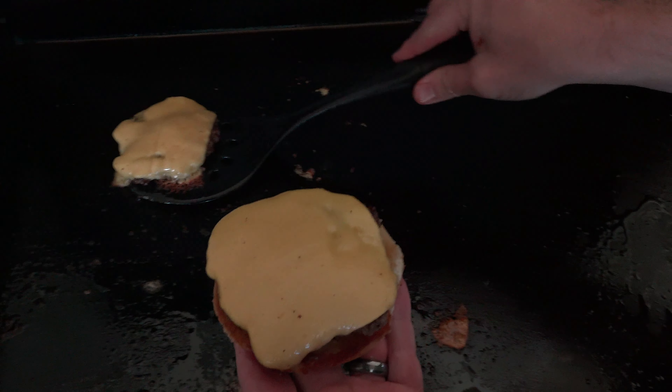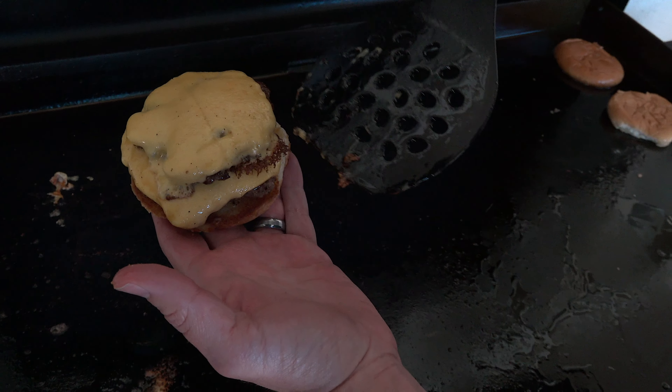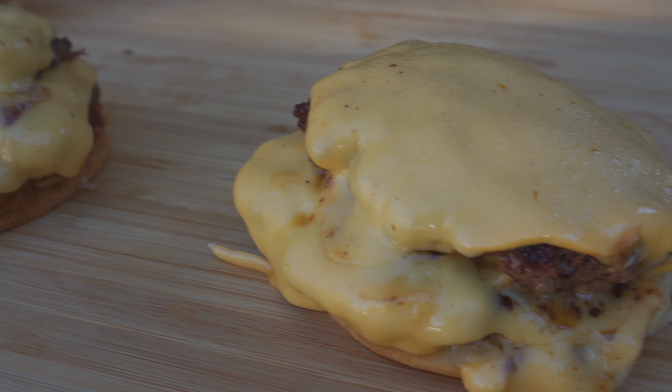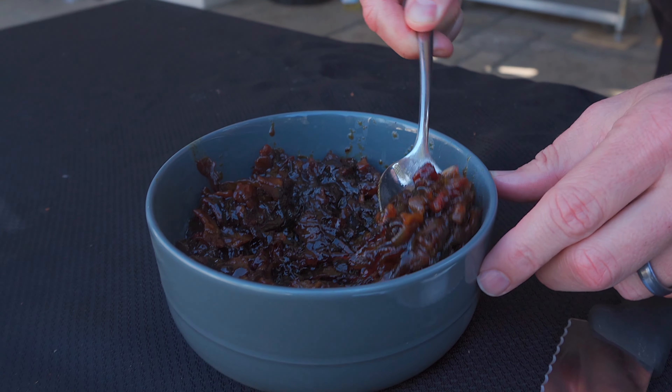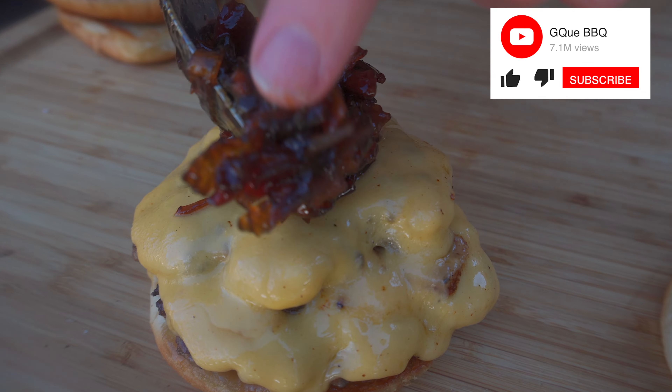I'm going to loosely form patties anywhere from 2½ to 3 ounces. We're going to hit these smash burgers with my go-to all-purpose seasoning: 1/3 salt, 1/3 fresh ground pepper, and 1/3 GQ BBQ the rub.